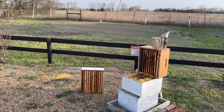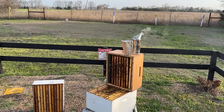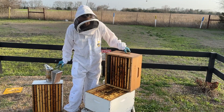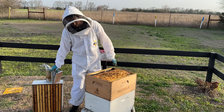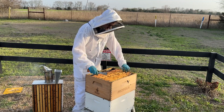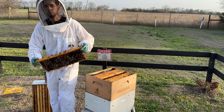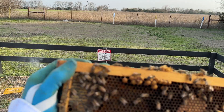Seeing that drone brood is a good thing — it means this is a very vibrant, healthy hive that is able to raise excess drones, and I'm all for it. It's also a great sign that spring is here. When a hive starts rearing drones, it's a sign that spring has sprung and they are starting to think about swarming. It doesn't mean swarming is imminent, but they're preparing for the possibility of swarming at some point and they're able to raise drones.